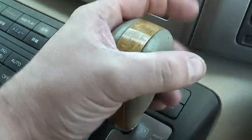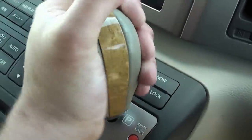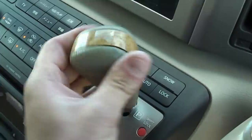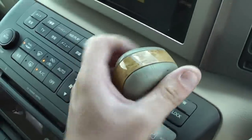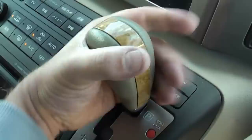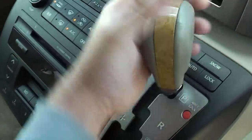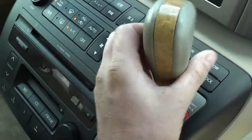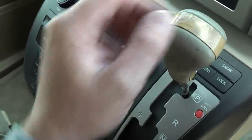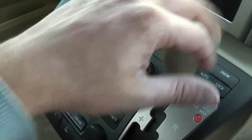This gear knob — I'm going to remove it, because again people like stealing them. I'll put it in the same place as the remotes. When you come to it, just put it back on and get it back out of there.